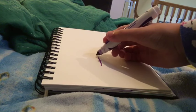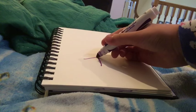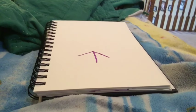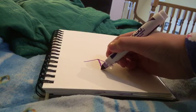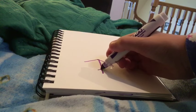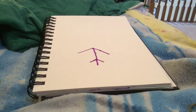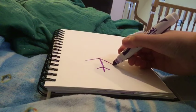So first, you want to put three lines pointing them down. And now you want to put that, that, that. You want to put a little line.